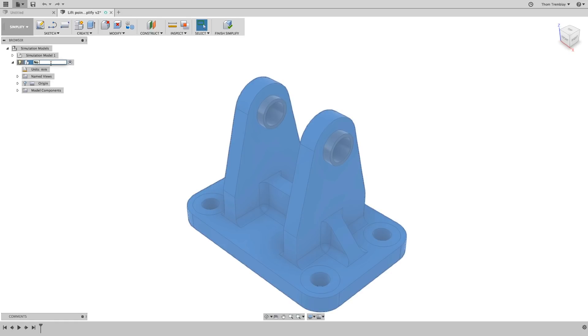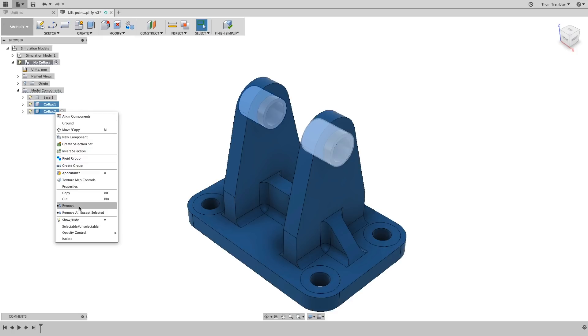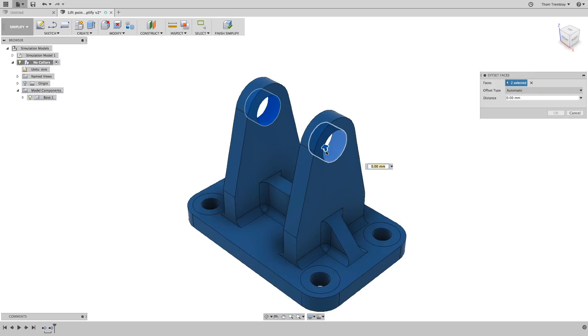The first design variation we want to explore is to remove the collars from the design. By expanding the model components and selecting the collars, you can remove them. Then use the Press Pull tool to reduce the size of the holes by 2 millimeters. When you're done, select Finish Simplify.